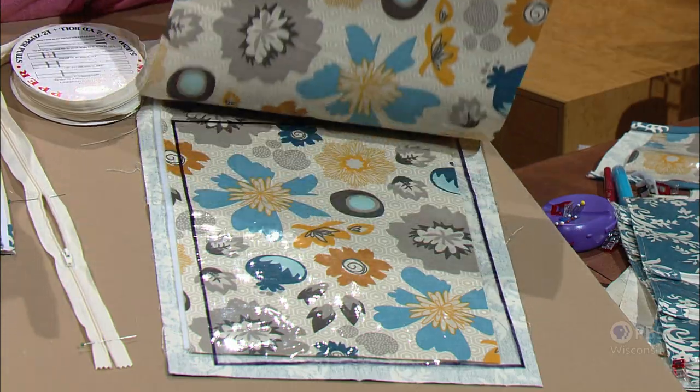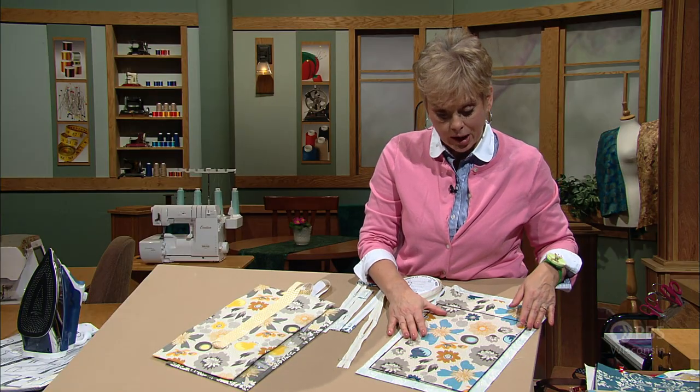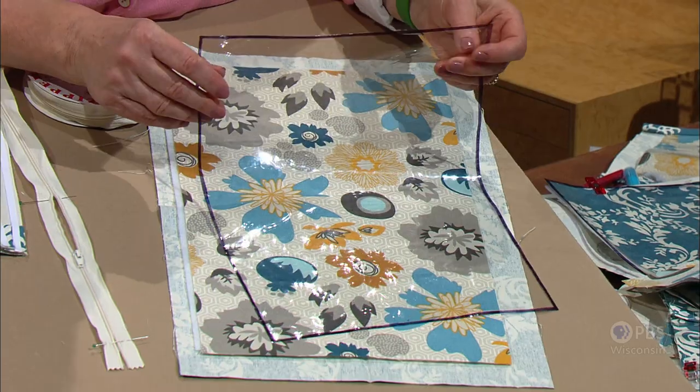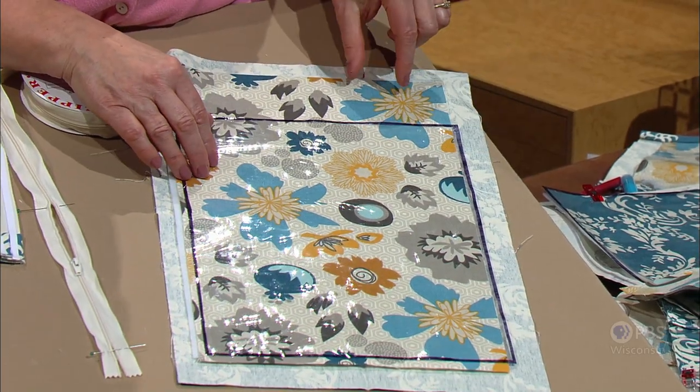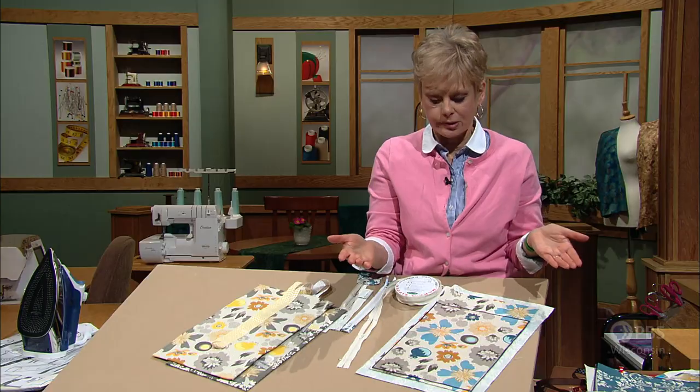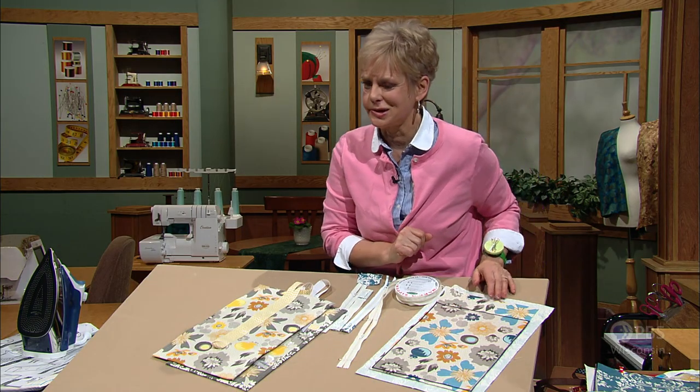For the jewelry caddy that has the necklace top, cut the clear vinyl 3 inches shorter so that we'll be putting some ties up here. It's really not difficult — just some rectangles of fabric. Truthfully, you can make this any size you'd like.